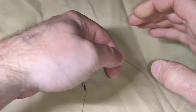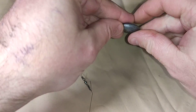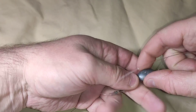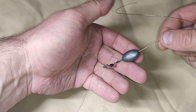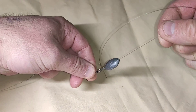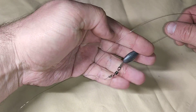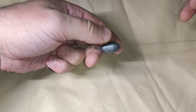Now your sinker will just bash onto the half hitches, not compromise your knot at all. I thought that was a simple fix I came up with on the spot and worth a share. Keep your tag short - about a centimetre. Thanks for watching and happy fishing, cheers.